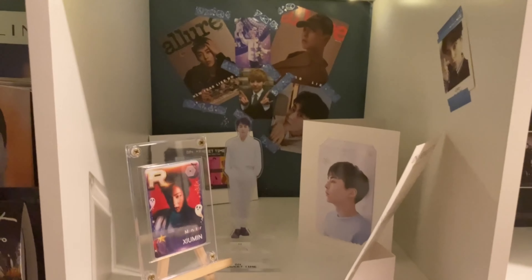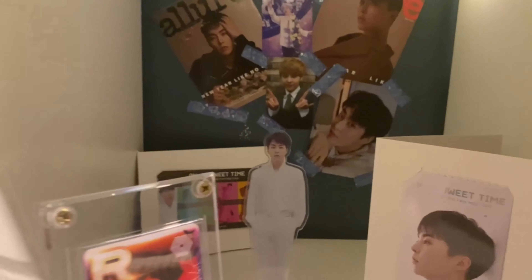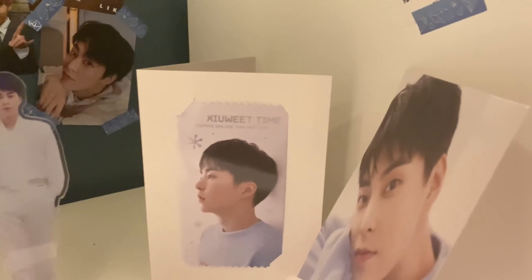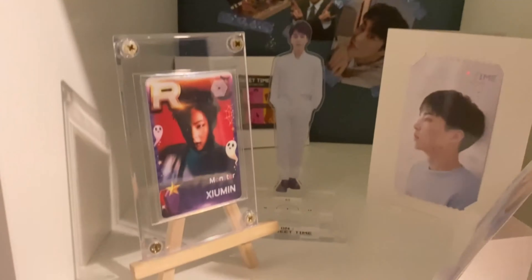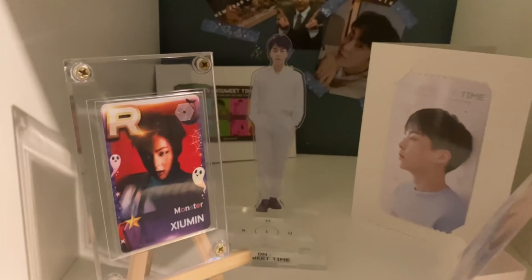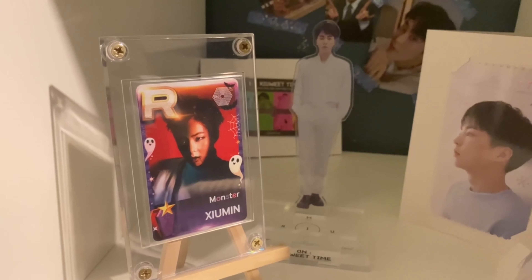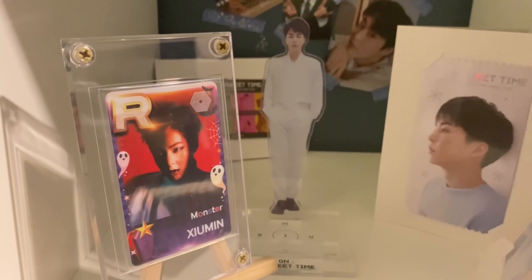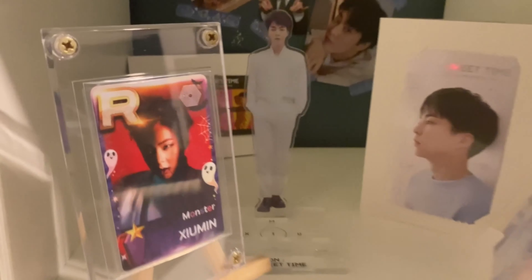We do have some Xiumin en suite time merch in there, and we also have his Halloween Monster photo card, which is very very sought after and was not cheap to get — but we have it and it is beautiful.